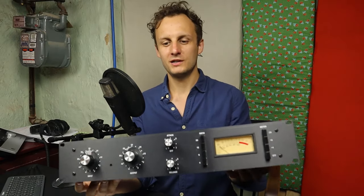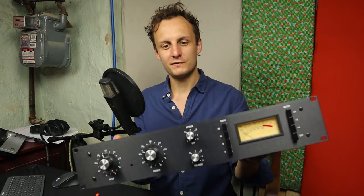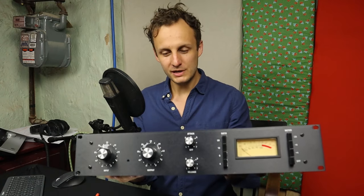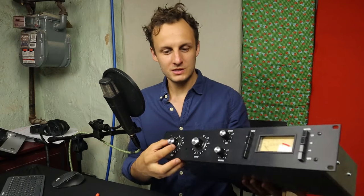Hi everybody! I've got something very exciting on the bench for tearing down today. It's an 1176 compressor. I'm going to go out on a limb and say it's the most famous compressor of all time. It's a FET compressor, so we're going to get into what that means and what makes it so distinctive.